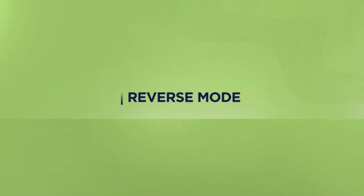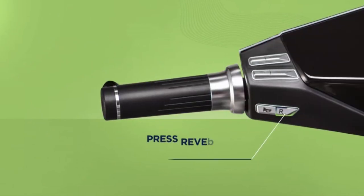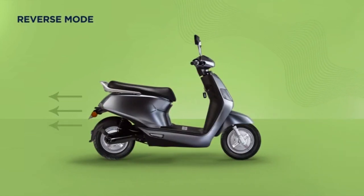How do you reverse your e-scooter? It's simple — press and hold the reverse mode switch on your handlebar and simultaneously accelerate to take your vehicle back.